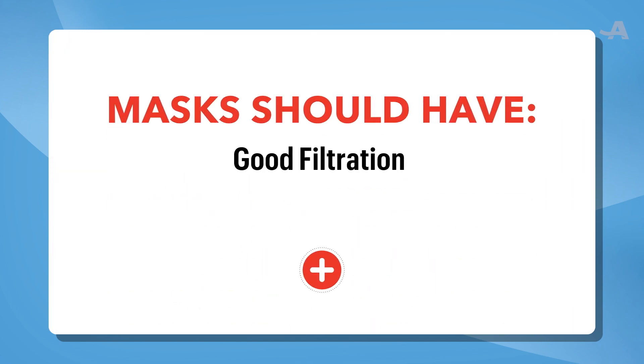With the new more easily transmissible variants around, we need to really double down on all of our precautions, and that includes masking with good filtration and good fit — and maybe by double masking.